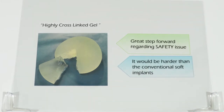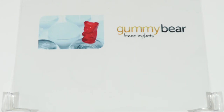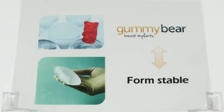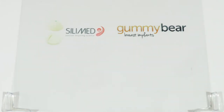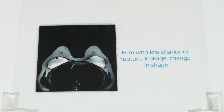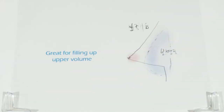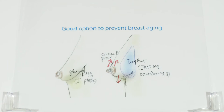It was a great step forward regarding safety. But there were those who disliked the product due to the perception that it would be harder than conventional soft implants. They call this the 'gummy bear implant' in the US — an expression to describe a form-stable substance. Some representatives of gummy bear implants are Silimed's round and anatomical types, Mentor's anatomical type, Inspira, and the anatomical type from Allergan. They are firm with less chance of rupture, leakage, or change in shape, making them great for filling upper volume and effective for tubular breasts, and a good option for preventing breast aging.